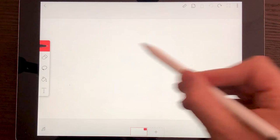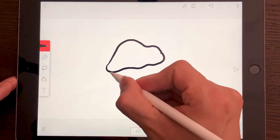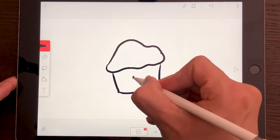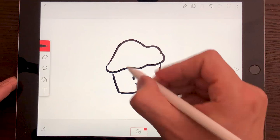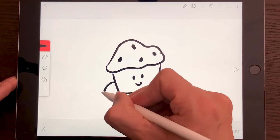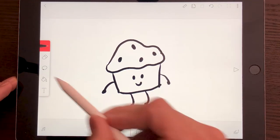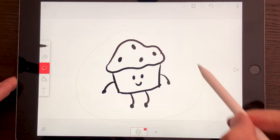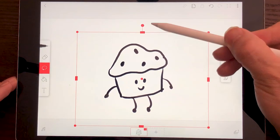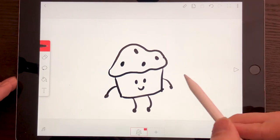Let's start drawing our first cupcake. It's going to have a top like that, a little body, and it's going to be really simple — just a happy cupcake with chocolate chips on top, a couple of arms, and some legs. Now I'm going to use the lasso tool to move my cupcake a little bit lower and in the center, so I have enough space on top for this cupcake to jump. And now I have my first frame.